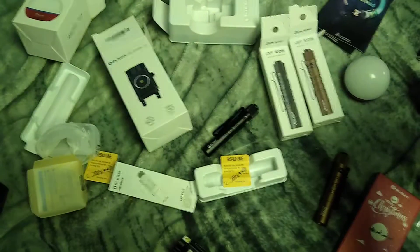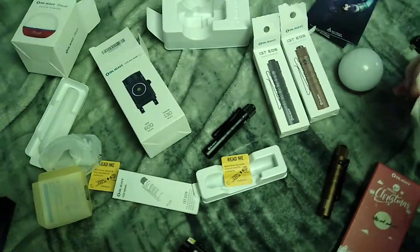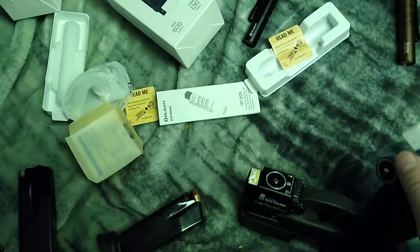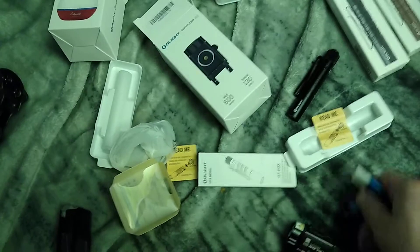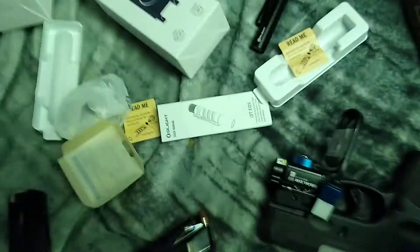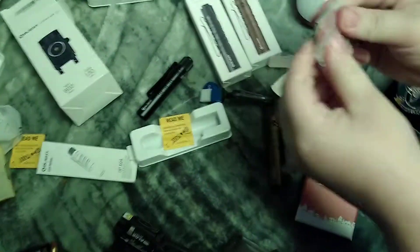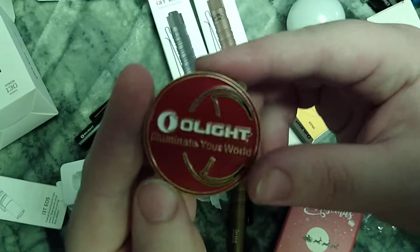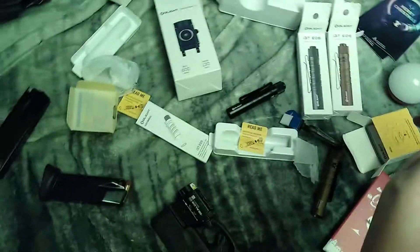Oh cool, it comes with a charger charge base! All this charges right here — you can just put it on right there. I like that a lot, it's a magnetic charger. And then look — another little trinket! Have a Merry Olight Christmas — Olight your life! Even though they're Chinese, they're working so far.